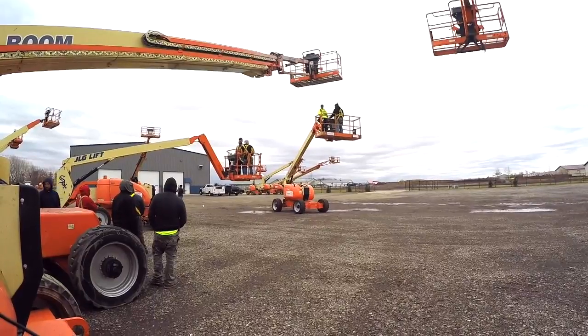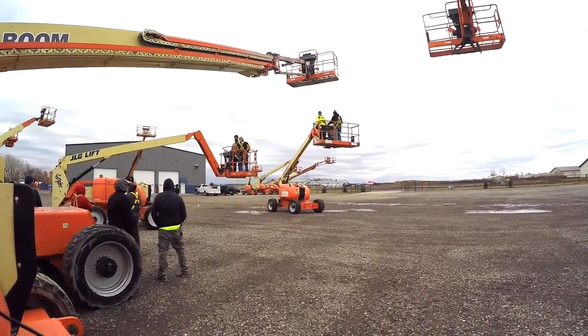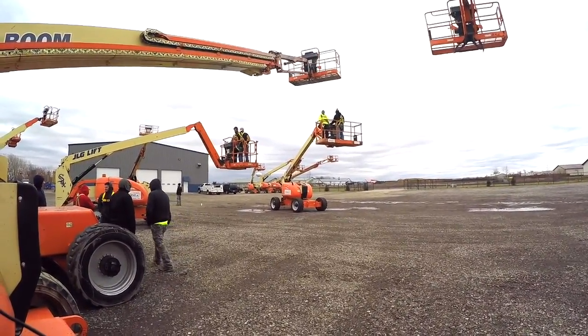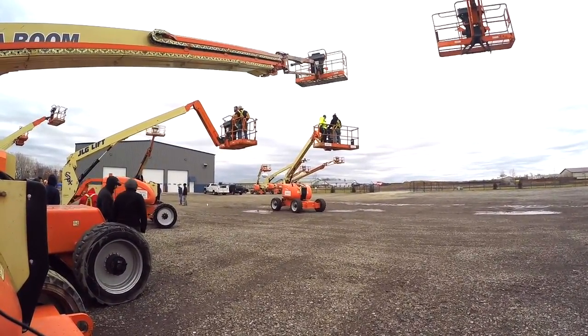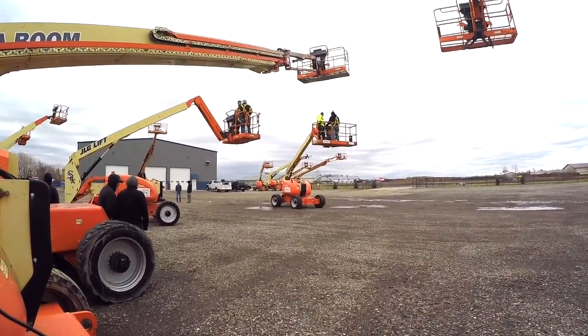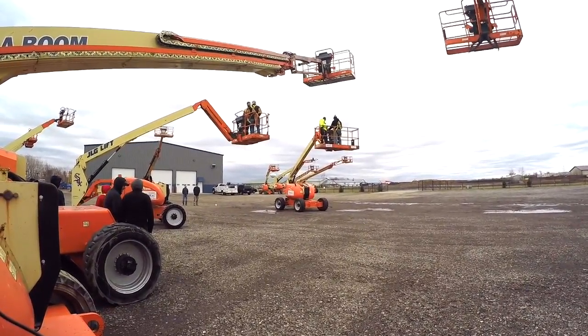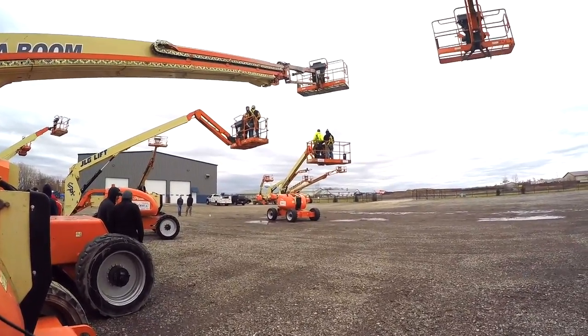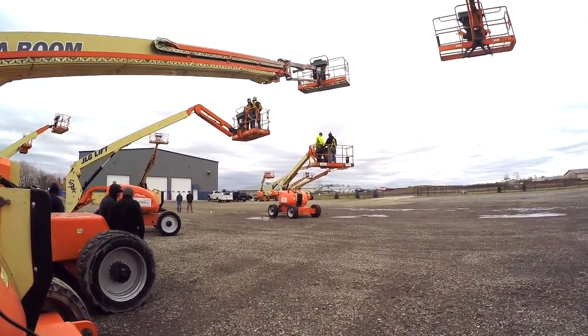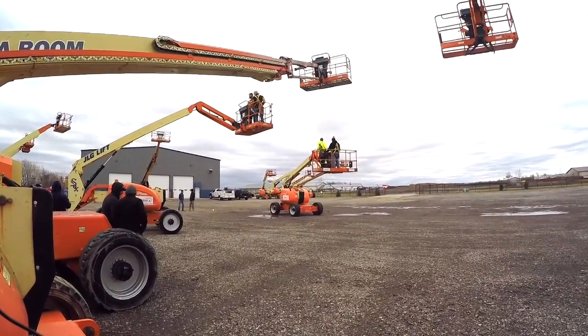Now, in articulating boom lifts such as these, it is 100% fall arrest. And if we're working less than 18 and a half feet in the air, preferably a retractable would be used rather than a six-foot shock-absorbing lanyard, because at these particular heights you may bottom out on the terrain below.